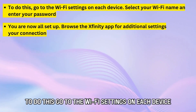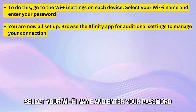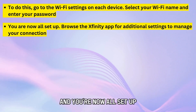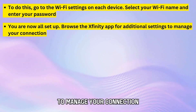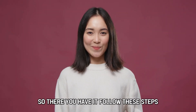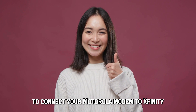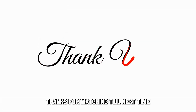To do this, go to the Wi-Fi settings on each device. Select your Wi-Fi name and enter your password, and you're now all set up. Browse the Xfinity app for additional settings to manage your connection. Follow these steps to connect your Motorola modem to Xfinity. Thanks for watching. Till next time.